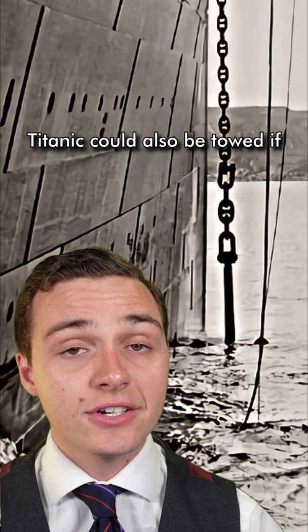Titanic could also be towed if necessary, and a number of lines would be attached to the front of the ship. One of them could be attached through that hawsepipe and tied off inside the machinery room. It was actually very useful.